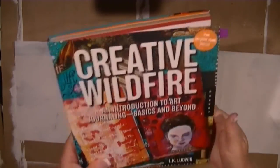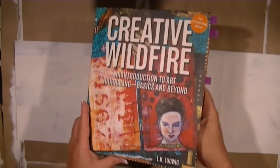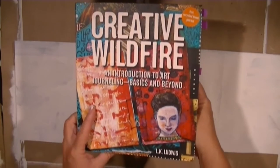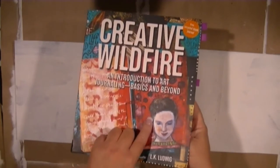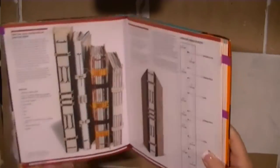I love bookmaking — I don't know what it is, I think it's just the process of putting a book together. I'm totally addicted to it. I'm starting a new project from one of my books — 'Creative Wildfire' by LK Ludwig. She actually has a video here on YouTube about doing this method.